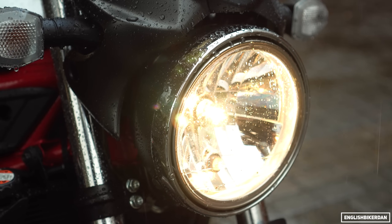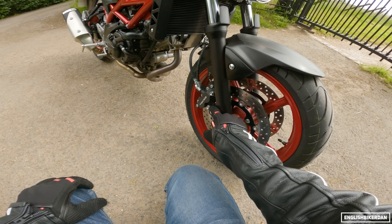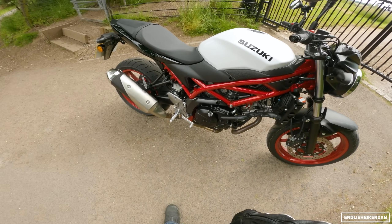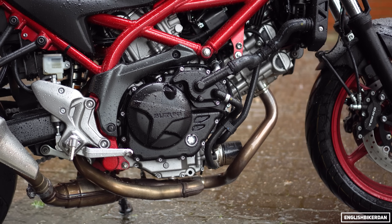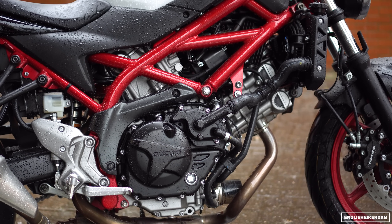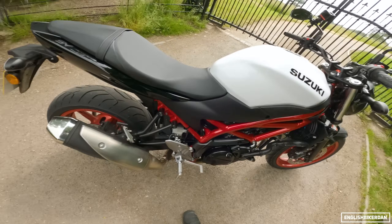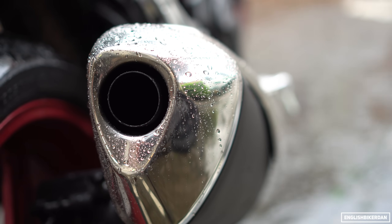We have a classic bulb headlight and bulb indicators — bulbs all round. The forks are 41mm with 125mm travel and no adjusters at the top. Rubber hose brakes. There's the 90-degree V-twin with twin spark, meaning two spark plugs per cylinder — that allows for much smoother power delivery, lower emissions, and better fuel economy. Massive exhaust on this, but it doesn't sound too bad. Of course you could get an aftermarket slip-on pipe.